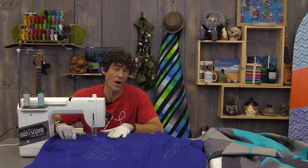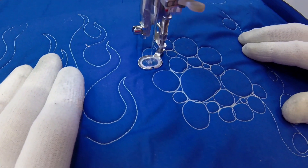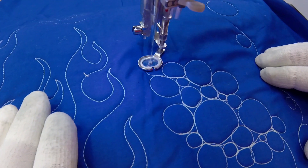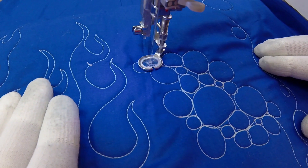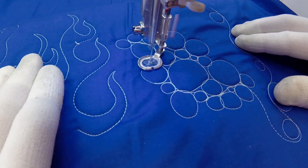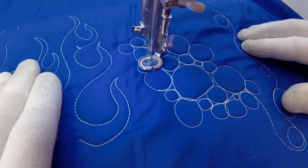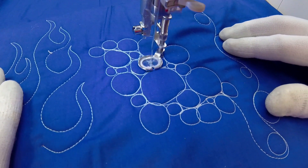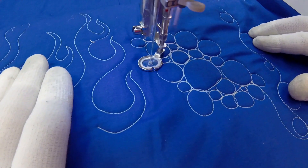Let's talk about a few things we don't want to do with circles. I generally don't use variegated thread with circles, because variegated thread changes colors as you go and that actually takes away a little bit of the flow of the entire circle. Another thing I try not to do — and I'm going to do it right now to show you — is if I'm working my way back around in the circles I try not to stay in the same path too many times, because it will really start to darken up the thread.